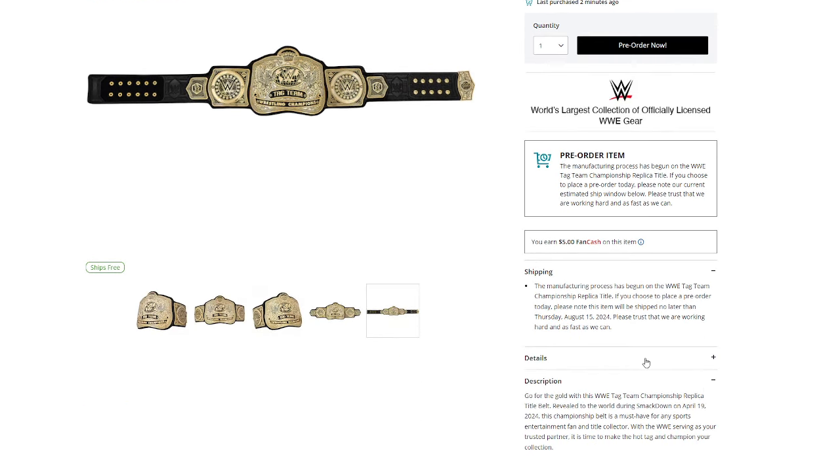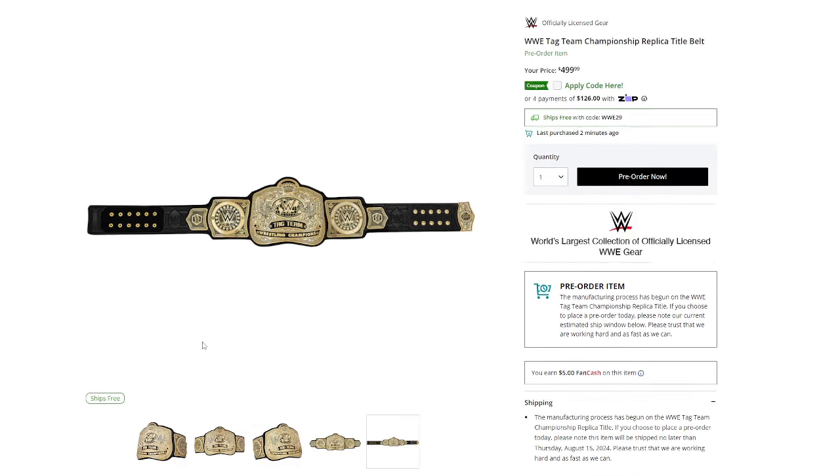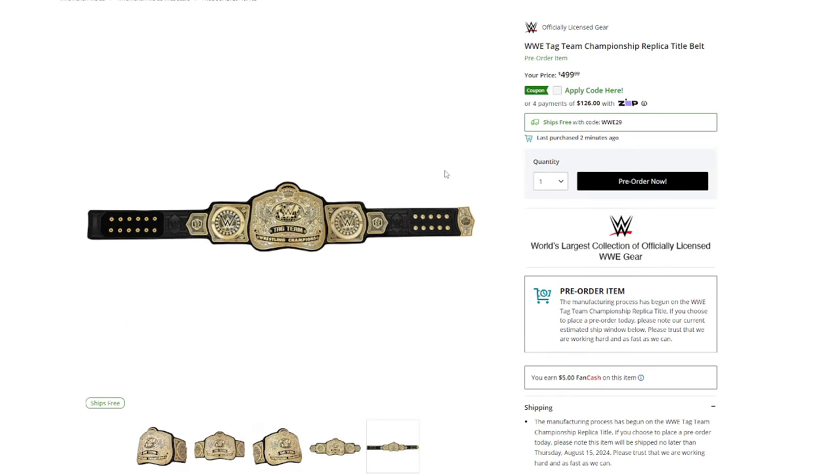Manufacturing has begun. There are no details available yet because it hasn't officially been completed and fully produced, but they're in production. $500 price tag — that's normally what we get with WWE's brand new replica belts. They will go on sale after like six months to a year, so if you want to wait that long, you can.